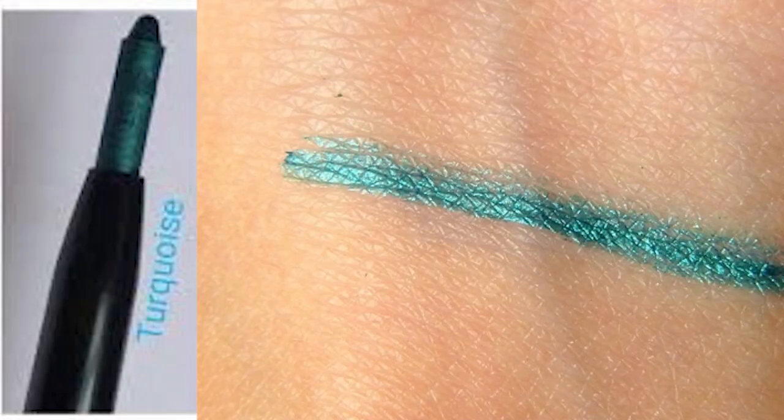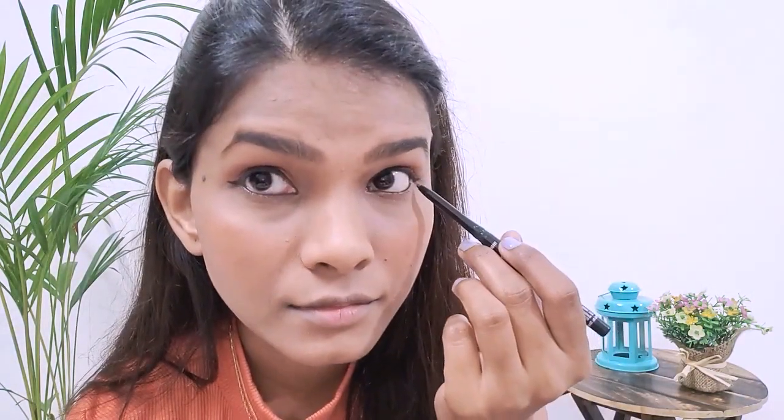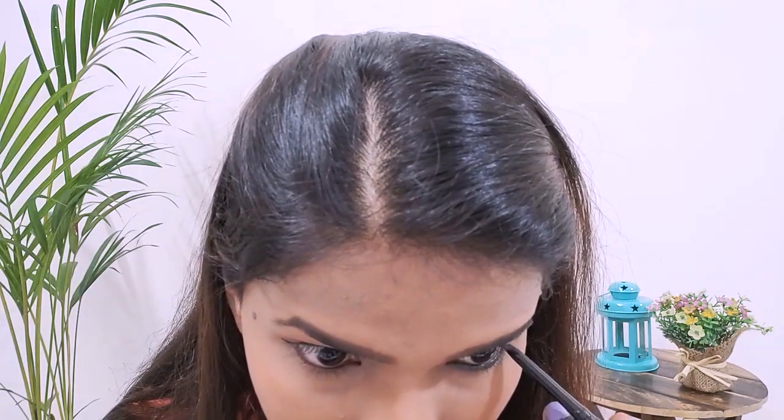On the lower waterline I'll apply just a thin line of kajal because I'll be applying another color outside it. Now comes the beautiful turquoise shade from Lakme Iconic. You can use any shade — blue, green, anything of your choice — and just make a thick line outside the waterline. Take your time and make a nice even line.